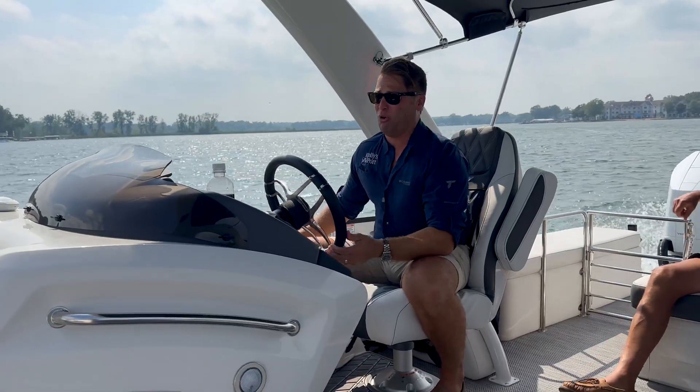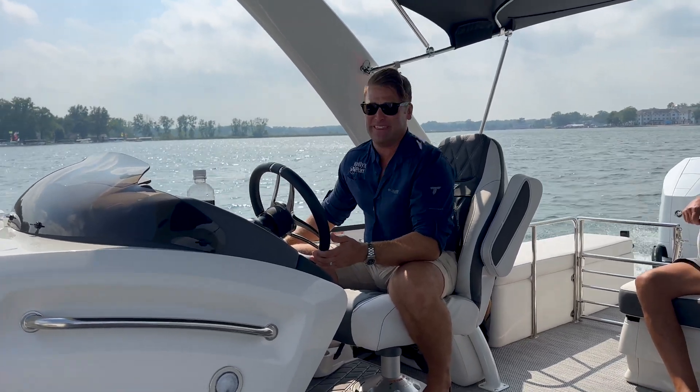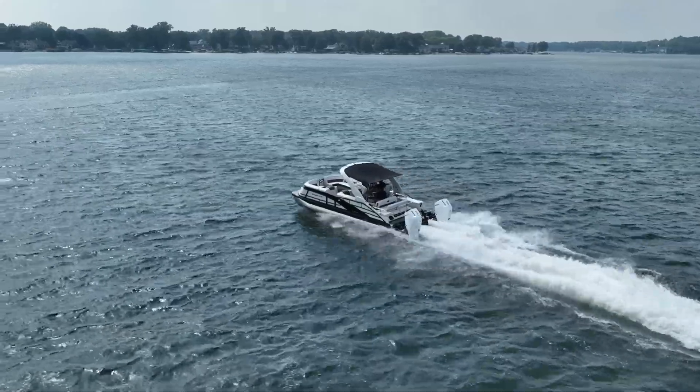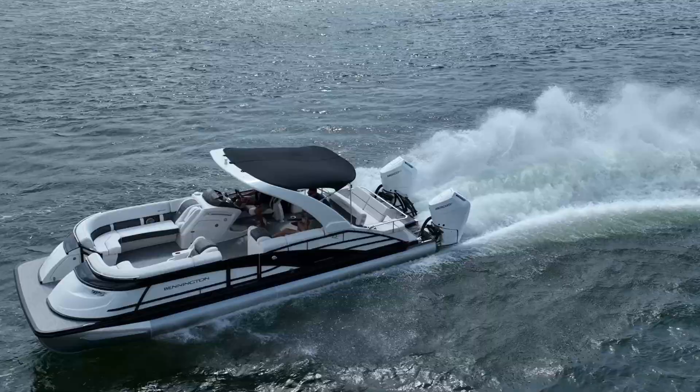You can feel 800 horsepower behind you. Honestly, it feels a little bit bigger than that. This natural aspiration jumping right up to 50 real fast, and with a lot of room we'll have to get up on top of that.